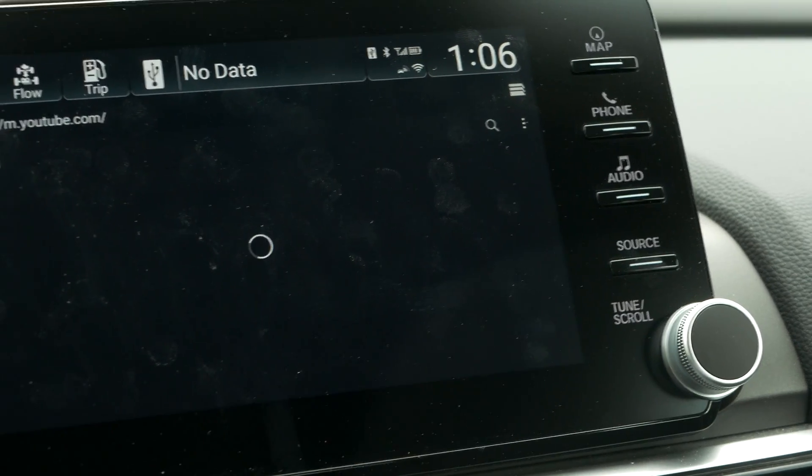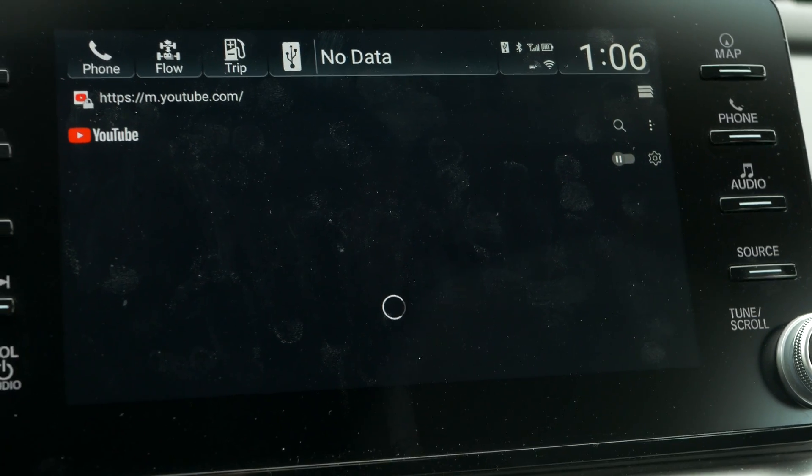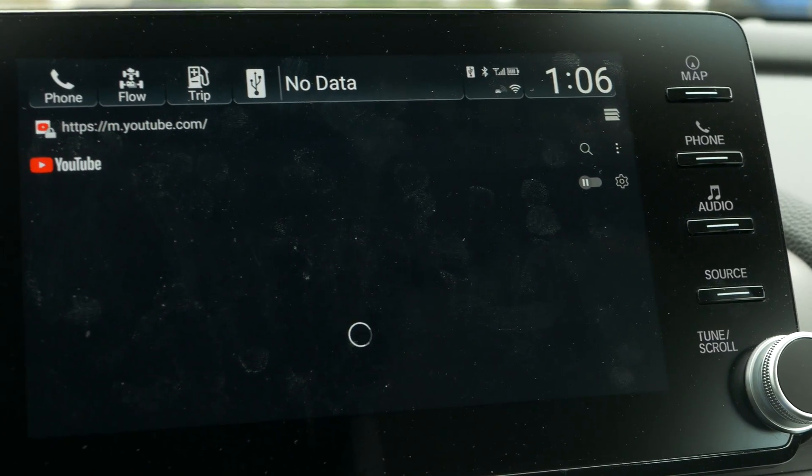It's really just kind of laggy, I think because of my hotspot. If you connect it to your home or work Wi-Fi it should be a little bit better, but it's still a little quirky.